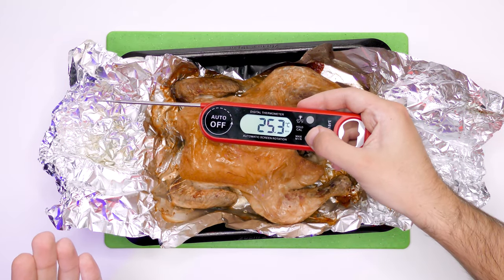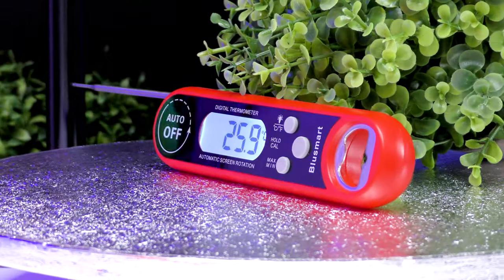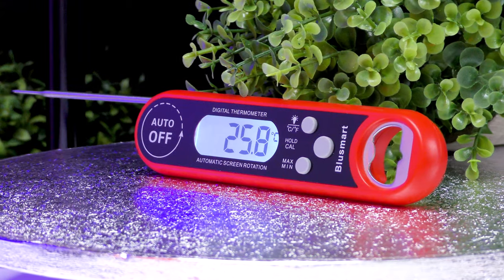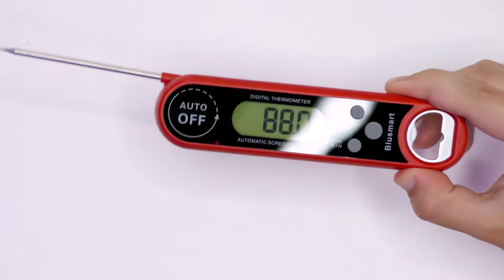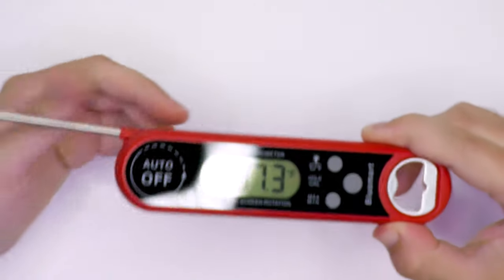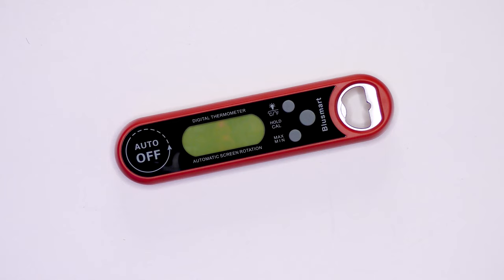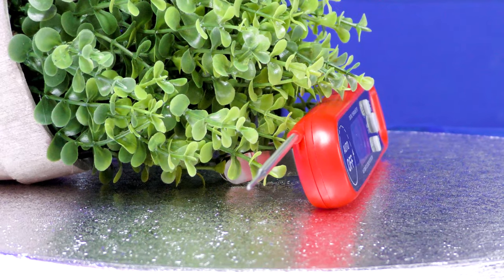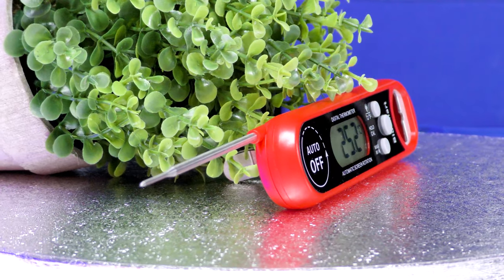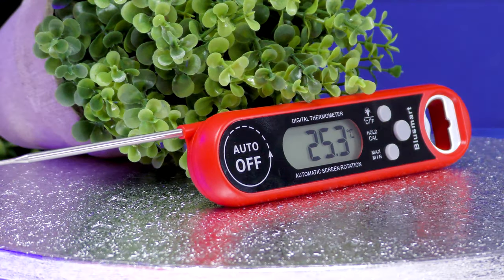A big thanks to BlueSmart for sending this in to review. As always my reviews are impartial. The BlueSmart digital food thermometer is an easy way to check the temperature of your food. The folding probe makes it portable and automatically switches it on or off. It's IP67 waterproof, ideal for washing it. The digital food thermometer includes a handy meat temperature chart covering beef, lamb, chicken, burgers and sausages. Whether you're checking your roast dinner or making sure the barbecue is ready, the BlueSmart digital food thermometer is a great choice.